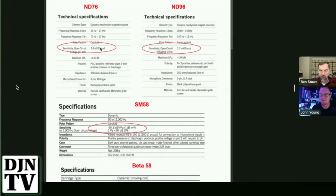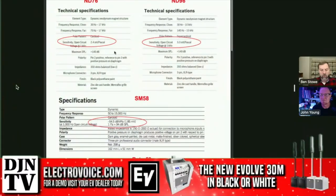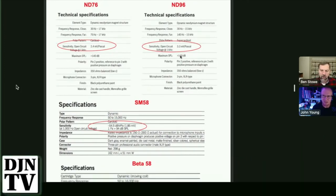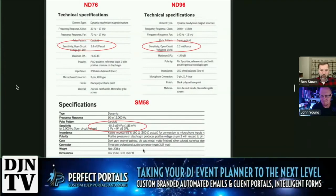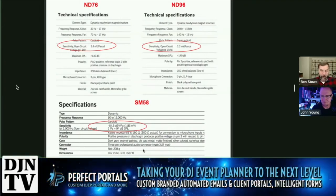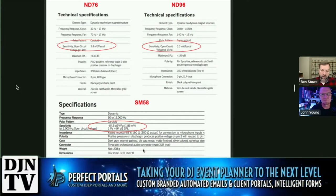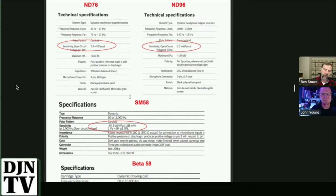These are also still dynamic microphones. If we go to the ND76, it's 2.4 millivolts per pascal. And the ND96 is 3.3 millivolts per pascal — much more electrical energy for the acoustic energy. Any of those would work on a typical DJ board. So if you're using an ND76 or a Beta 58, you're getting more electrical energy for the acoustic energy you're putting in. But if you're already really hammering that preamp and need to turn it way down, an SM58 might be better. Engineering is really a series of compromises.